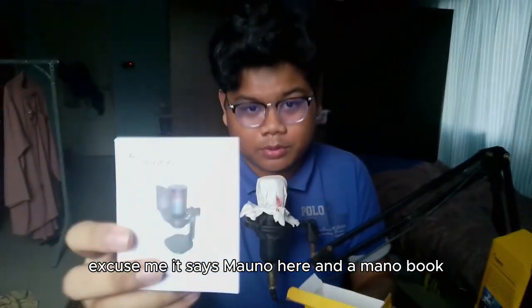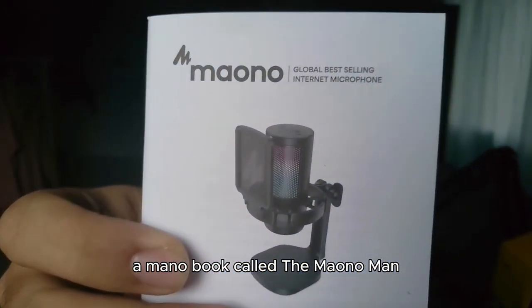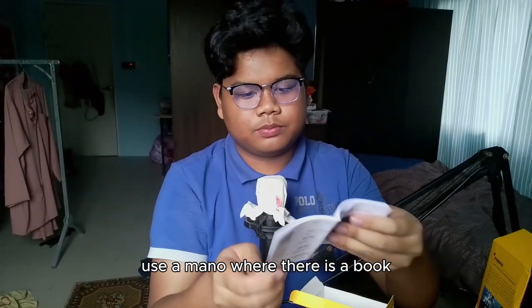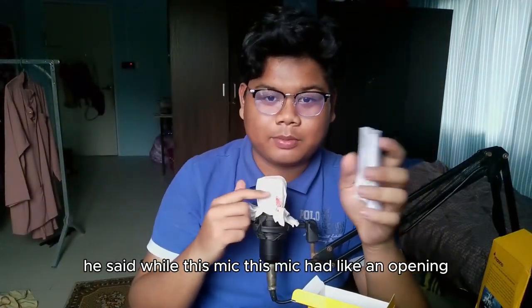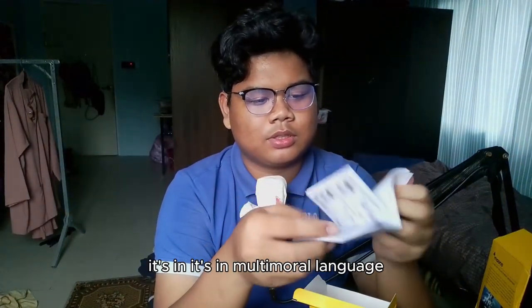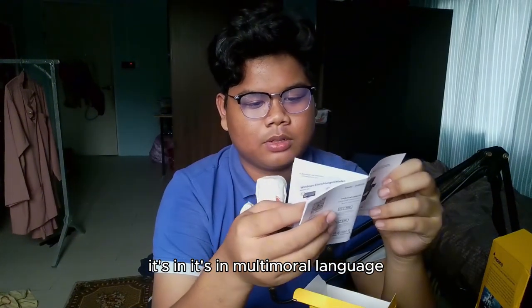And there's a manual book — the Maono user manual. My old mic just had a small opening paper, but this one is a full book. It's in multiple languages.